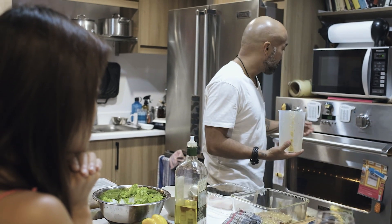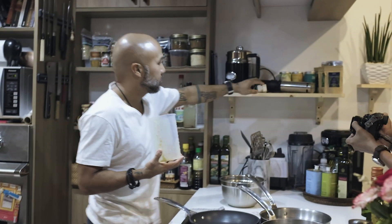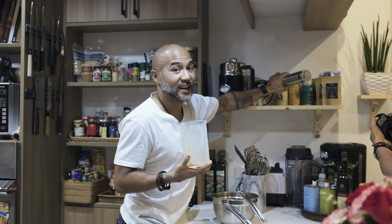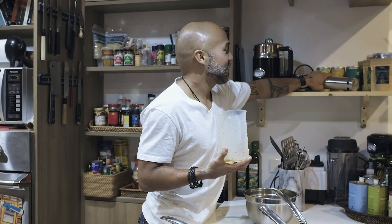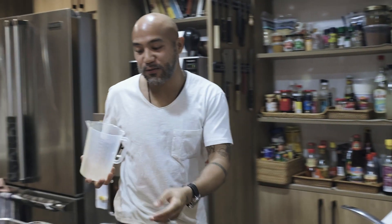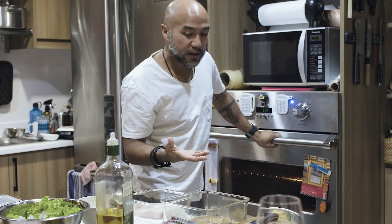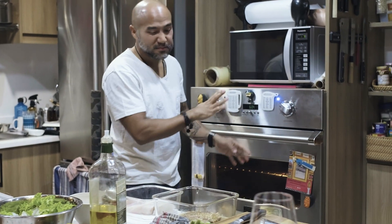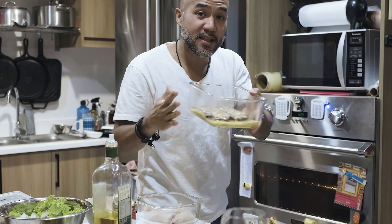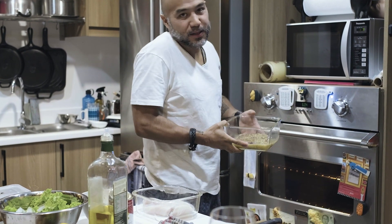I would sous vide it if we had time. I have a sous vide in here — really handy, it's worth the investment. But we're pressed for time; the missus is hungry. The minimum to sous vide is an hour. Since we don't have time, I'm going to put this in at 200 degrees and precook it in the marinade for 10 minutes.